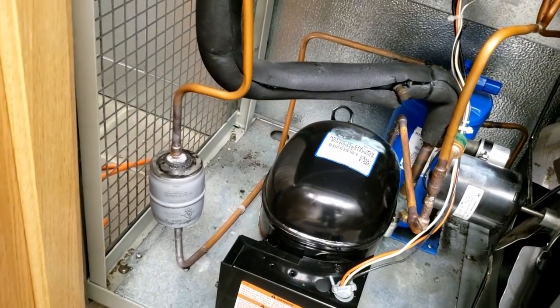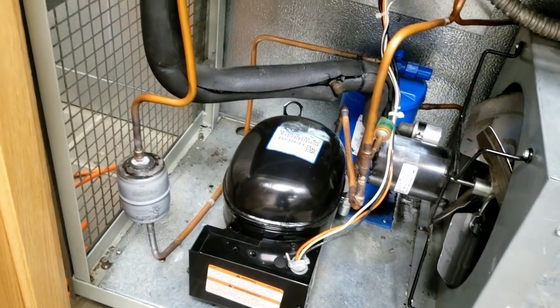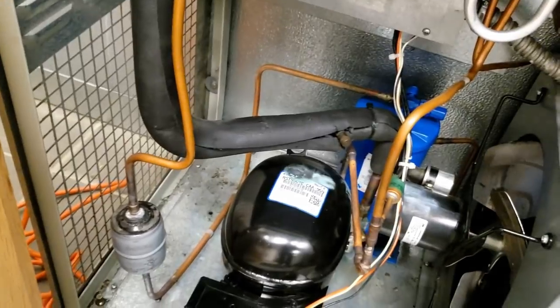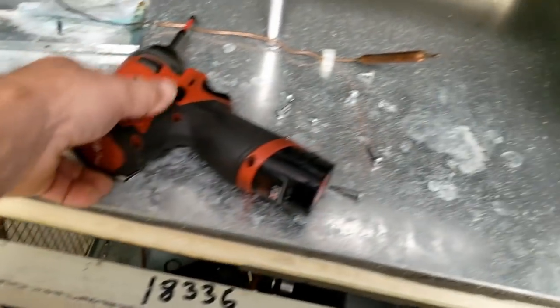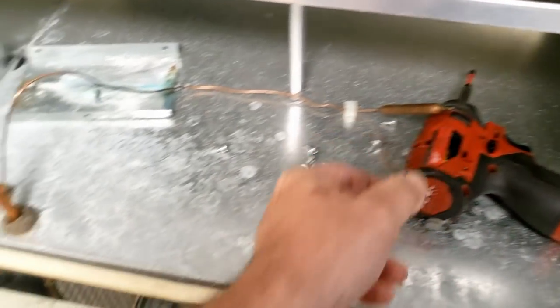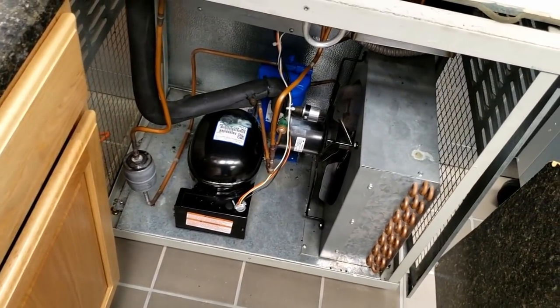We're going to add a sight glass and a new filter dryer. We're going to put it in flare style so we don't have to fool with that as much anymore. This charge is completely gone — hence the whole reason why I'm replacing the evaporator. So we don't have anything to recover; it's already gone.